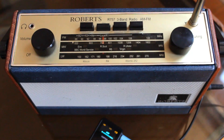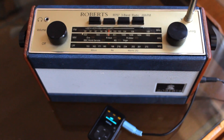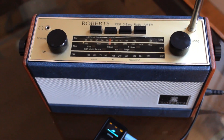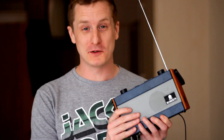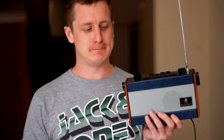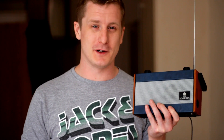This is the Roberts R757 radio. It's made in about 1996 — I know it looks a lot older, but it's a revival edition. I bought it from eBay about a year ago, I think it cost me about £15. It looks like a really old radio, but actually it's a revival edition of a Roberts radio, made in 1996 or '93 — I'm not sure — by Roberts.